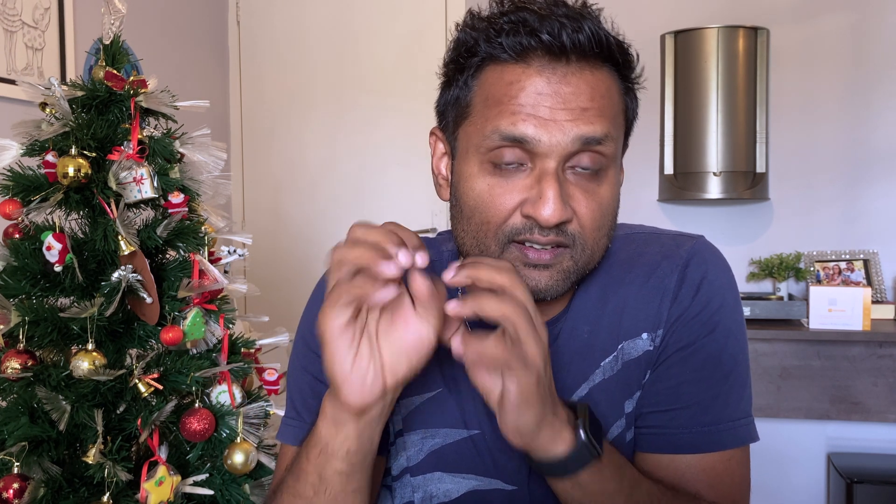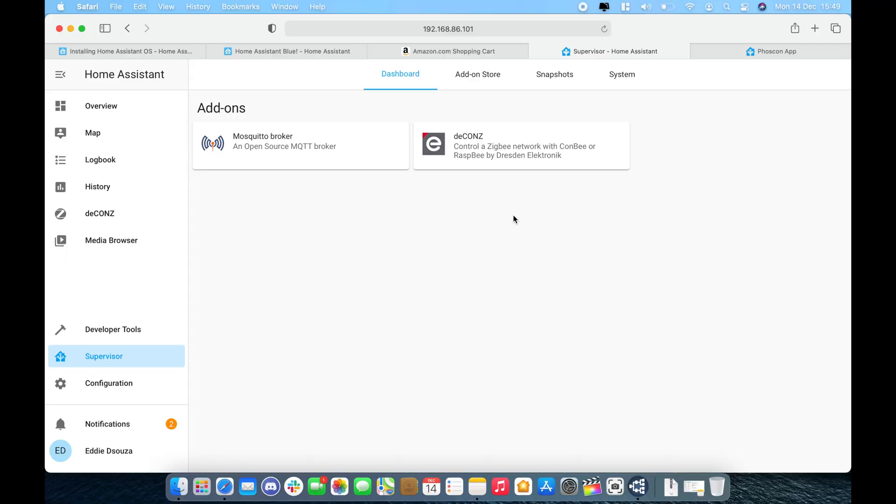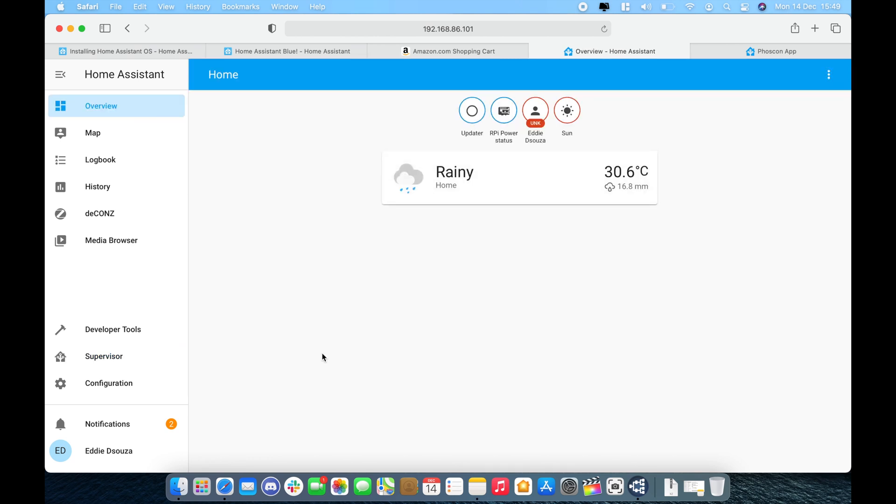The great thing about Home Assistant is that it's all user interface — you don't need to copy any command lines, which makes it very straightforward. We've got both services up and running, and you can now go ahead and add all your devices and take advantage of Home Assistant. We have collaboratively built our Home Assistant automation server dedicated towards Apple HomeKit, with both MQTT and Zigbee network protocols enabled.